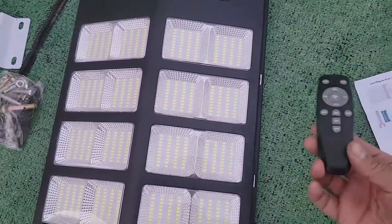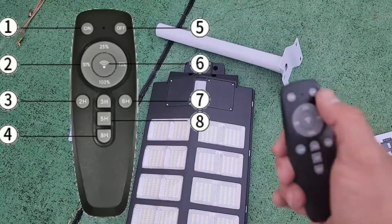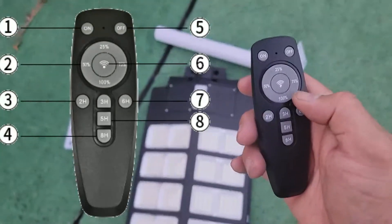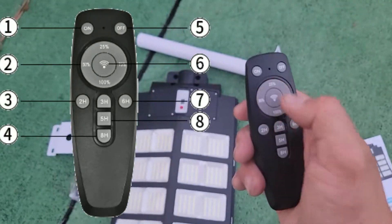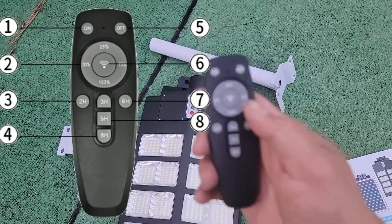They give you the controller. The controller is very simple. There's a motion sensor, on and off, and different lumens: 100%, 50%, 25%, and 75%. And timer settings: two hours, three hours, five hours, six hours, and eight hours.